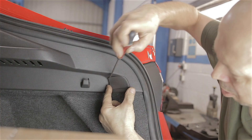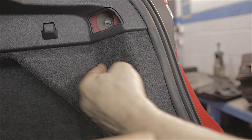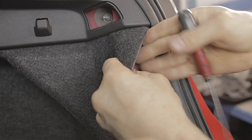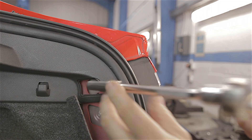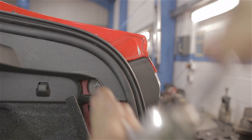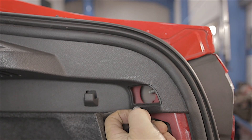First, pop the little blanking plug out of the way and that will reveal our first 10mm nut. The piece of carpet just below this trim — pull the seal back and hook this bit of carpet out of the way, and that will reveal our second 10mm nut. Using a deep 10mm socket, extension bar and a ratchet, undo those two 10mm nuts. Be careful when you take the nut off the end of the thread because it's liable to drop down into the bottom of the footwell.